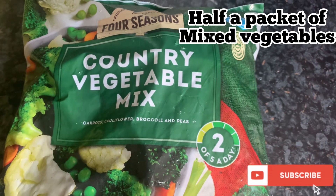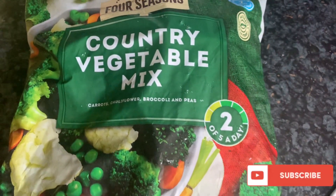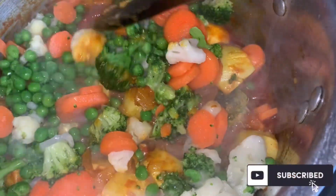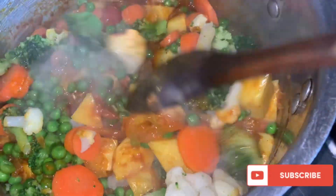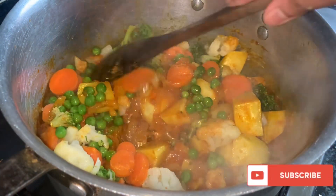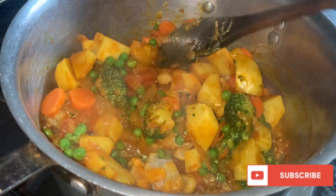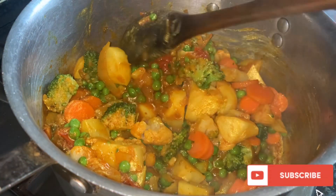I'm using the mixed vegetable mix over here. It's a frozen packet — it's quick and easy. You just gotta wash them and clean them and then just put them in. As you can see, I have done that. It's broccoli, peas, cauliflower, and it's also got carrots in it. It's a mixed vegetable mix and it's my favorite because it has all the vegetables in. It's healthy and it's just quick and easy to make as well.